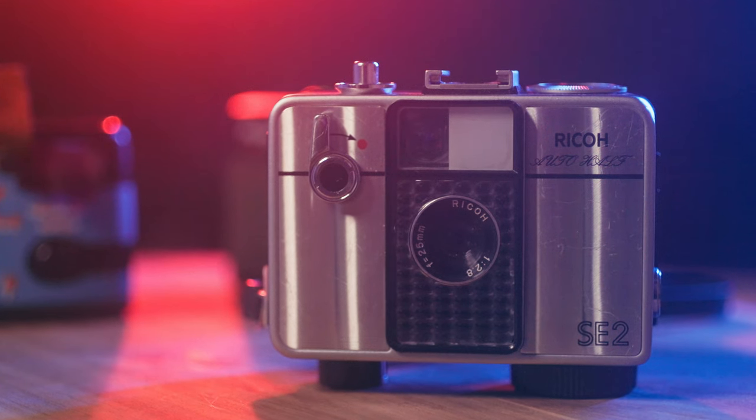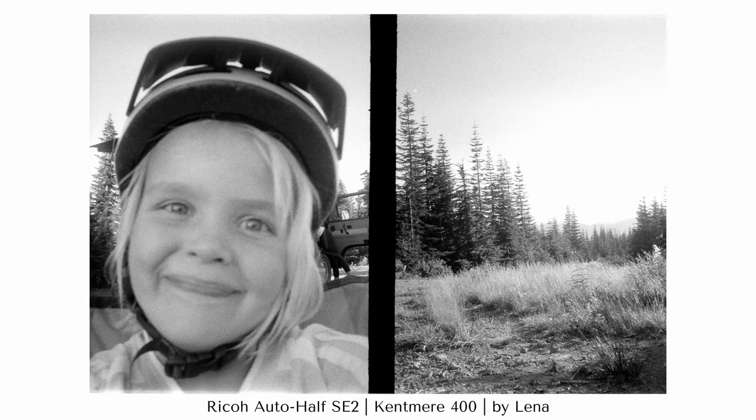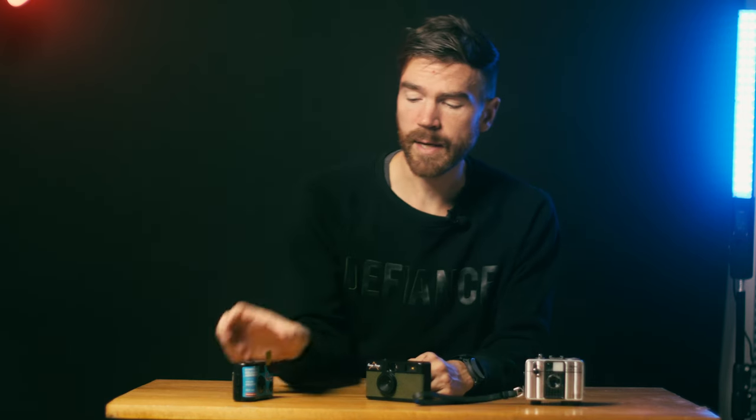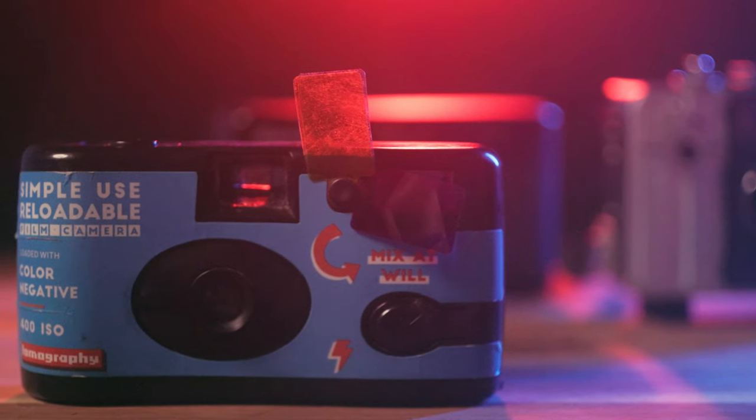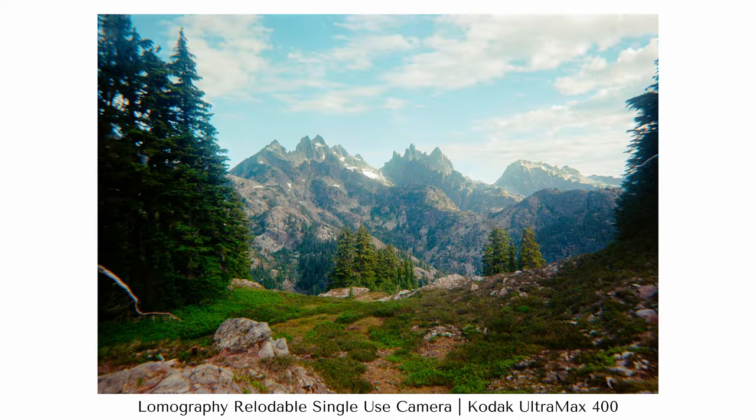I definitely enjoy disposable cameras — I like the look of them and they're super fun. I'm also secretly trying to create an environment where my daughter likes photography, so I've always been giving her cameras to take pictures with. For her I've usually been using the Ricoh Auto Half SE2 — mostly because it's a half-frame camera, so she gets more photos and it's a bit more economical. I've also used the Lomography Simple Reusable, which is a really fun way to keep reusing things, and I can put bulk-rolled film into it to save money.